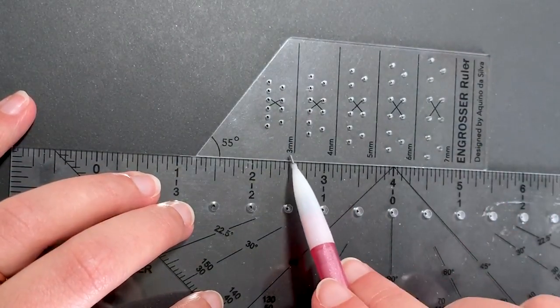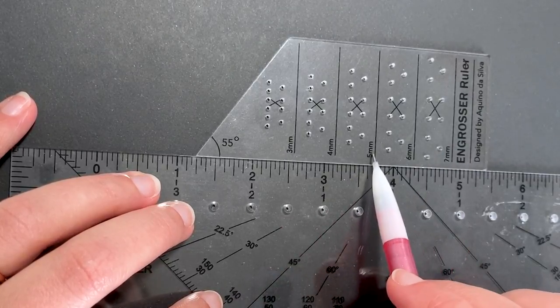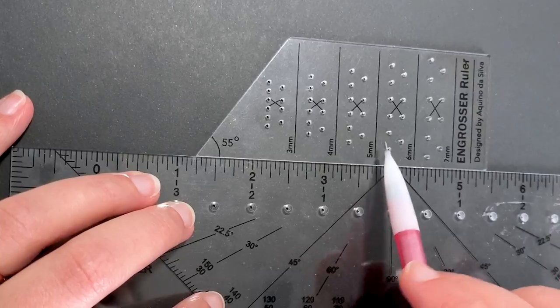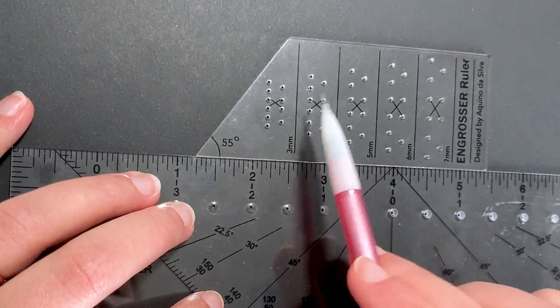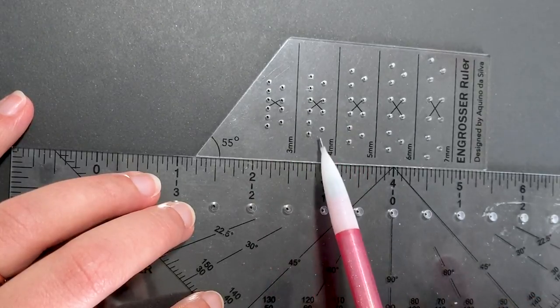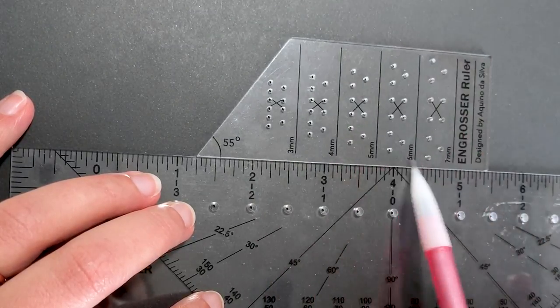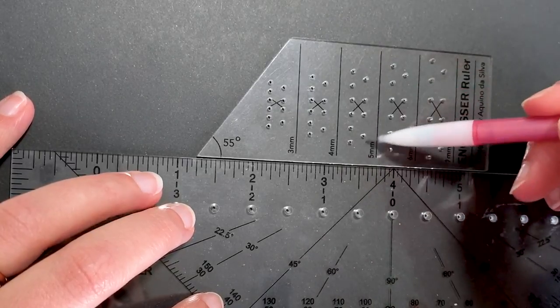You'll start by choosing what you want your x height to be. Let's just choose five millimeters since it's right in the middle. After you choose your height, you'll just ignore everything else. So I'm going to completely ignore all of the dots in the three and four millimeter sections — the only dots I'm looking at are in this section right here.